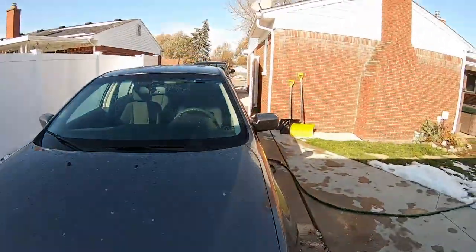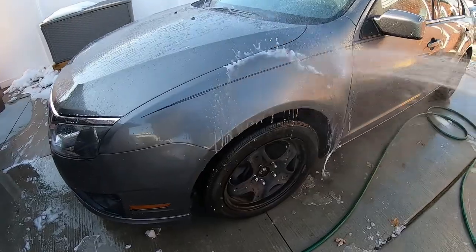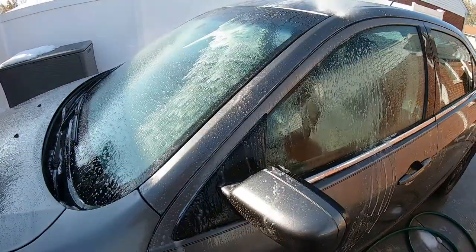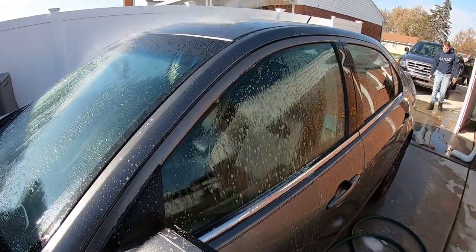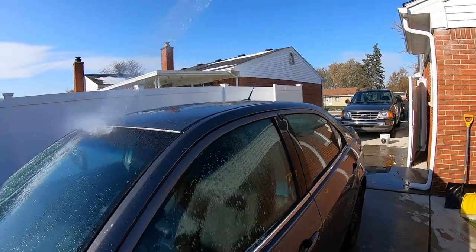The Raptor showed up — I gotta wash that next; could be a separate video. Rinsing it off, man. It stayed pretty clean — I'm impressed. Everyone wants their car washed today. Uzalu Garage car wash — 20 bucks, bring it by.